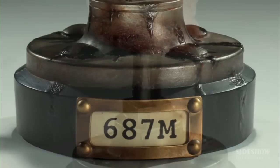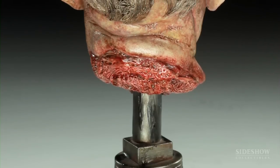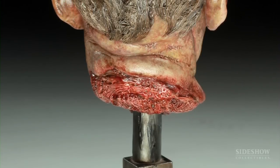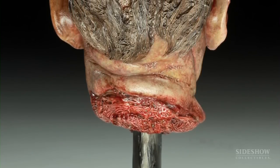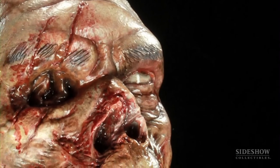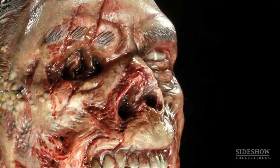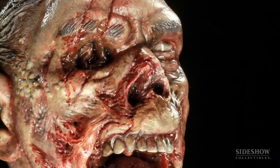The difficulty with doing a bust of a zombie is that a lot of zombies, when you see them on film or in comics, they're missing an arm or a leg because you have to destroy the brain to destroy the zombie. So in doing the busts, each time we do them we have to come up with a new bit of trauma for each one.